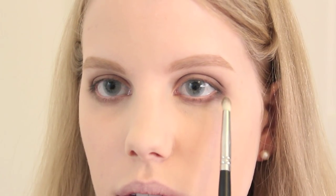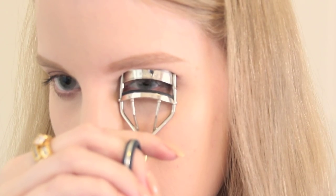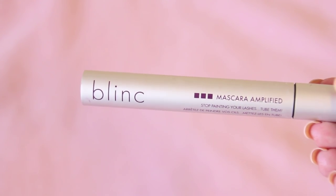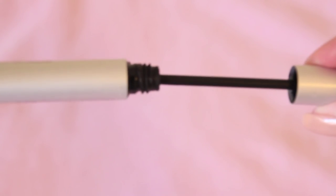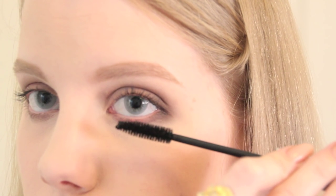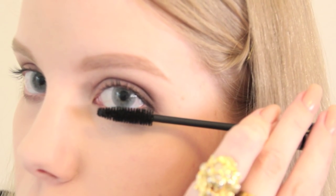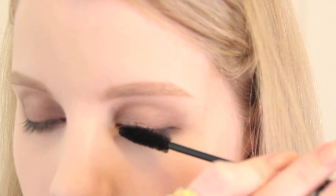Taking my Sephora eyelash curler, I curl my lashes as best as I can, even though I kind of still suck at it. Next I apply my favorite mascara, which is Blinc Amplified Tubing Mascara — it is truly the only mascara that doesn't flake and doesn't give me panda eyes. It's so easy to remove as well; I don't know what I was doing with my life before using this.